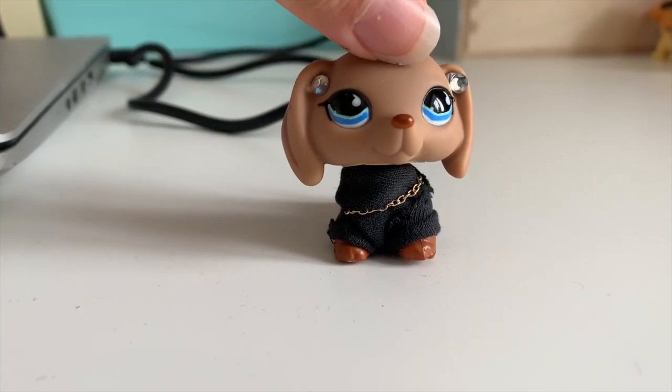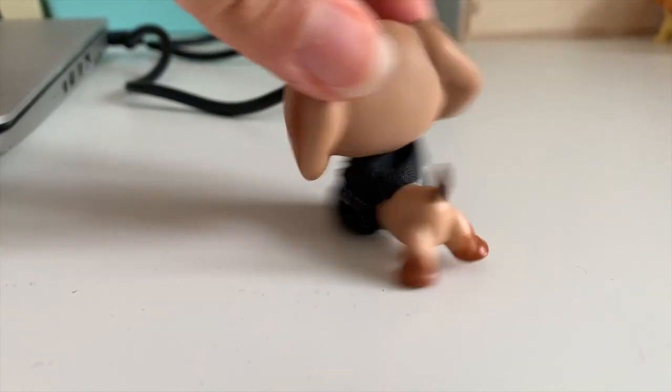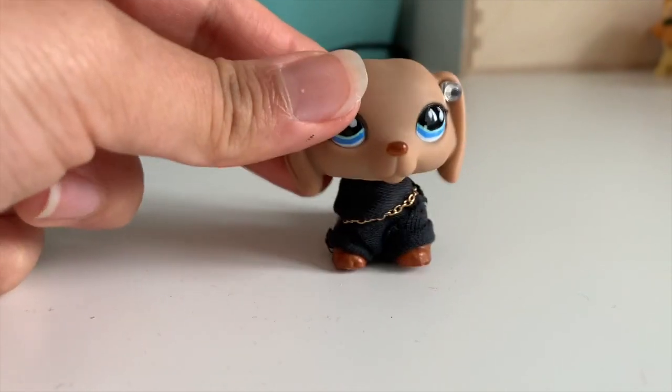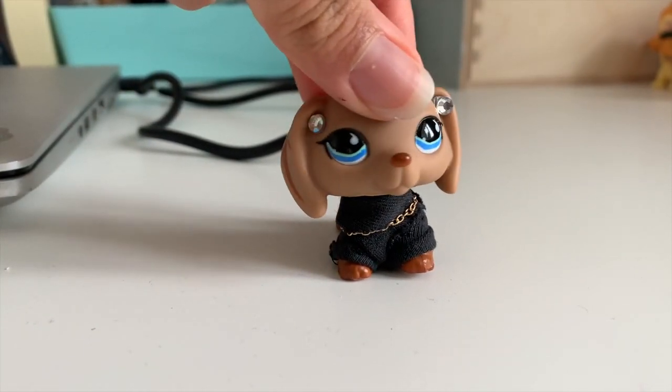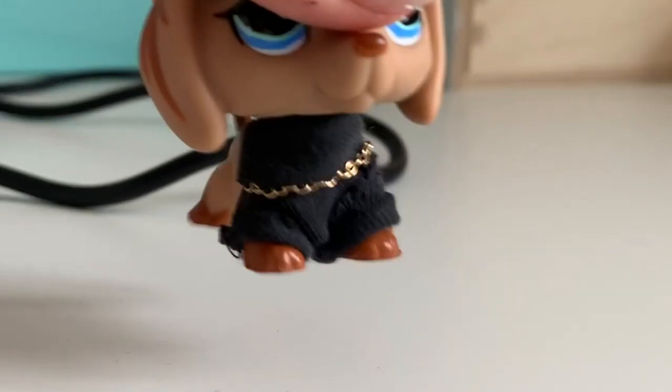Hey guys, it's Oppia Shatterbeads here, welcome back to my channel. Before we start the video, I want to show you this cute outfit. I keep showing off the outfits I make, but if you guys want me to show you how I make all these outfits, please comment down below and I'll make a whole video on that.